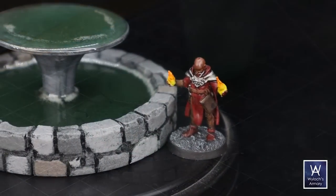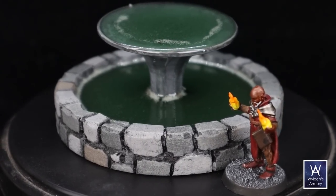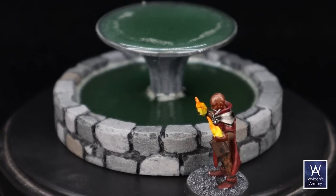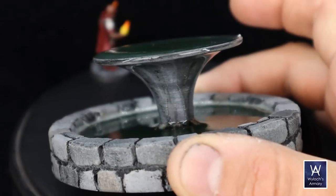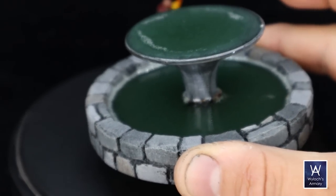Here it is in context with a miniature for scale. As it cured overnight, I came back and the color actually changed a little bit — it became a little darker. I like it. I still would have used a little less dye, but for a grungy dungeon fountain, this works.